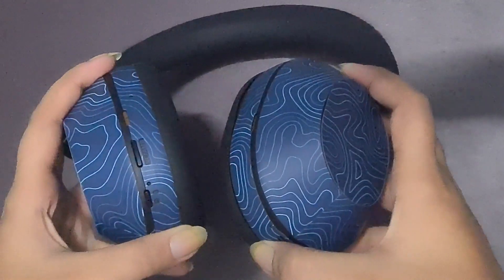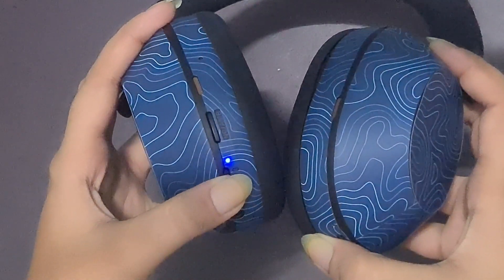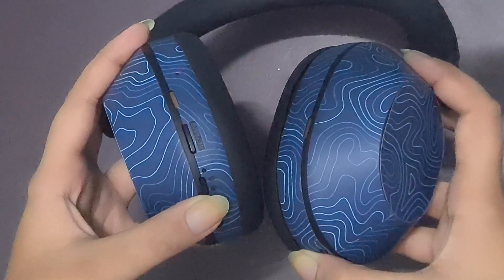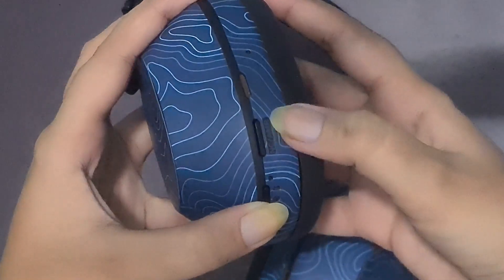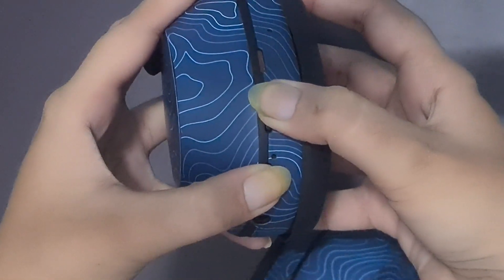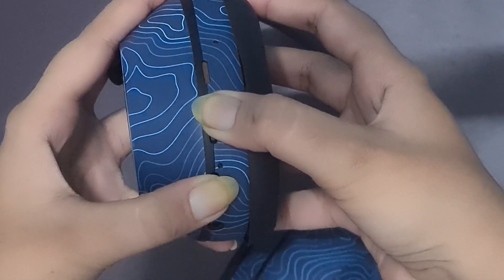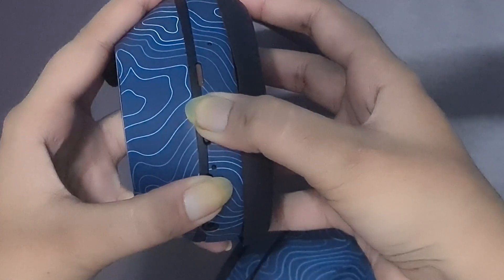Resetting the headphones. A factory reset can help clear any persistent issue. To reset your WH-1000XM5 headphones, turn off your headphones, then press and hold the power button and the NC/AMB button simultaneously for about 7 seconds until you see the blue light flash.